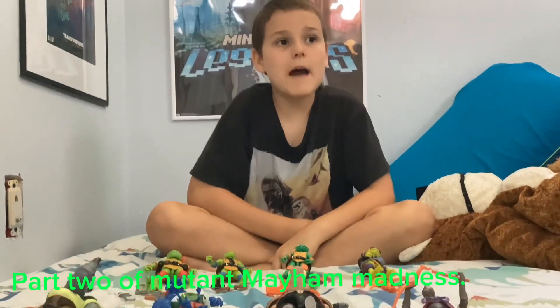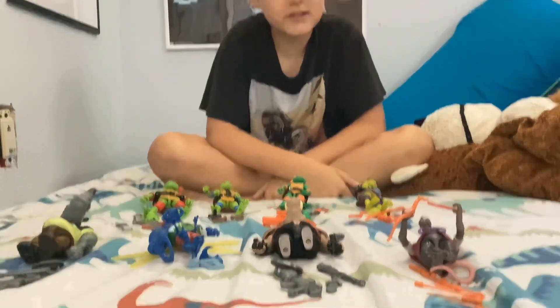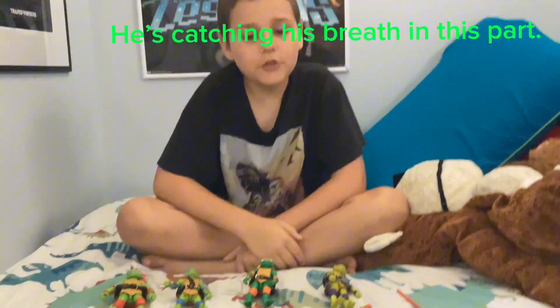Hello, welcome to What Matthan's World. Today I'm going to be continuing the Teenage Mutant Ninja Turtles Mutant Madness toy series that I've been doing. This is part two of three. Today I'm going to be doing Bebop and Splinter.